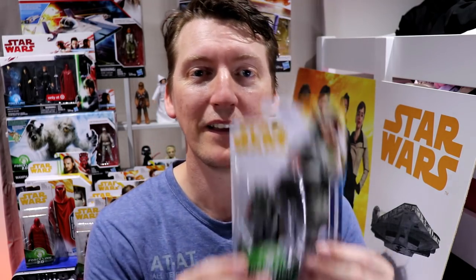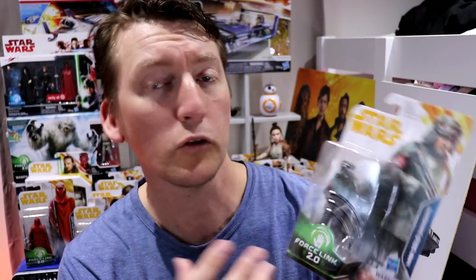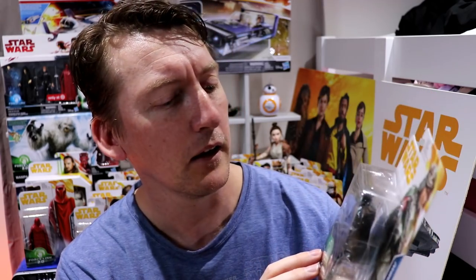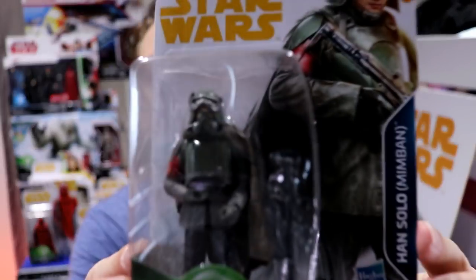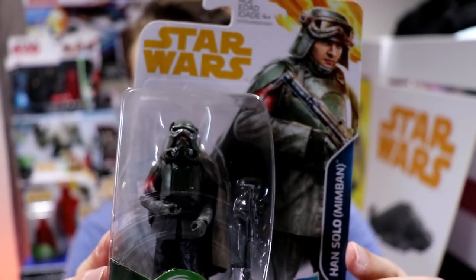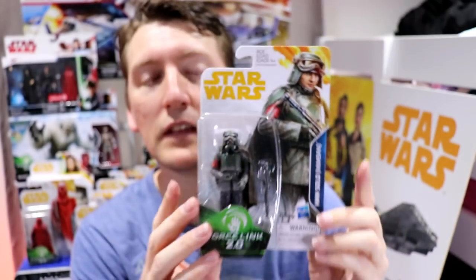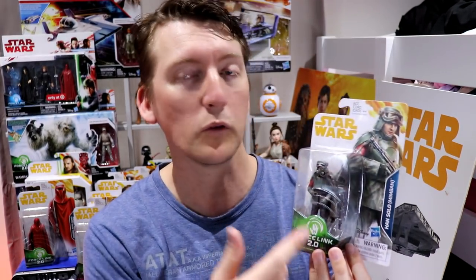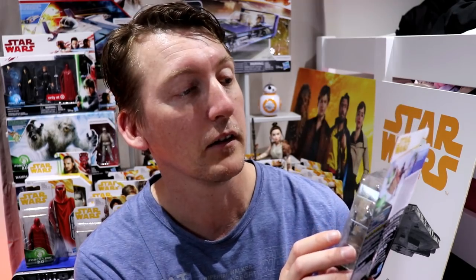The last figure from the wave — one that everybody's going to want. Let's chuck that box away. Mudtrooper Han Solo. This has a removable face mask so you can see what he looks like. He has a positioned elbow purposely bent so he can hold the weapon all the time. Another much sought-after figure. I believe out of all the images leaked from conventions, this was the last card art I saw. We saw the figure on a table in a display at one of the conventions but didn't see the card art. Very nice.